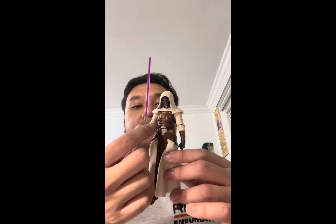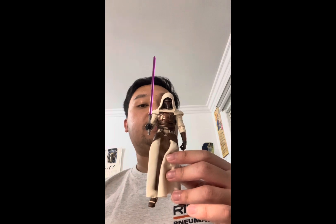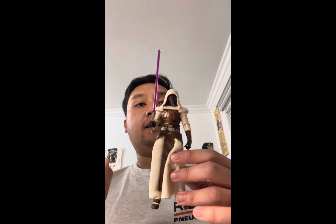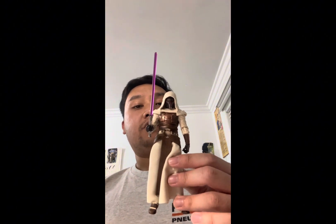I bought this figure loose, so I don't have the packaging, but he does come with all the accessories he originally came with — that being a lightsaber hilt with a purple lightsaber blade that attaches to it. You can also detach the blade as well.